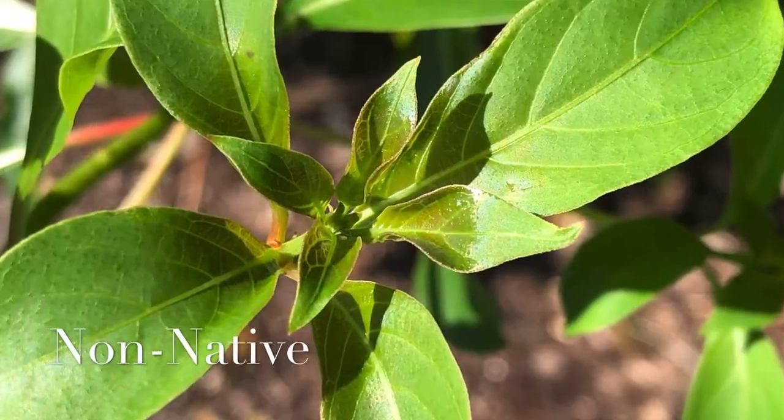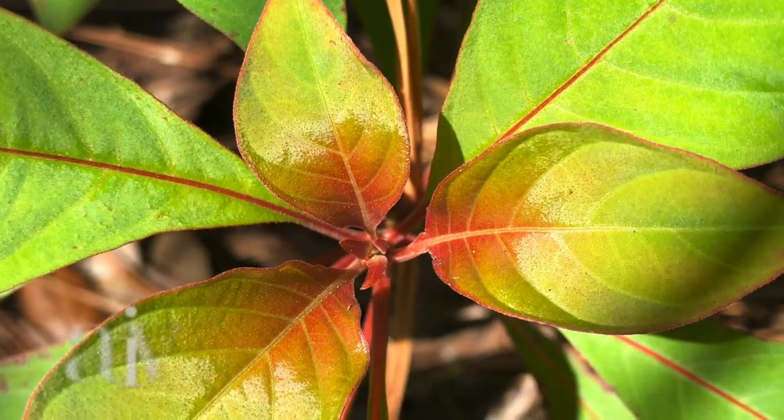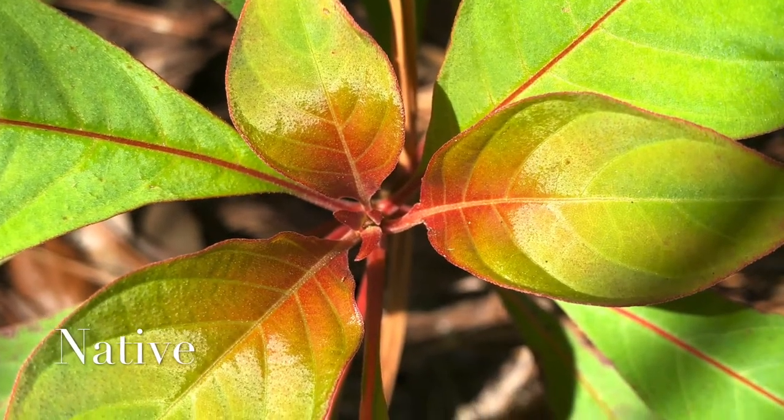Another feature is the whorl formation of the leaves — whether they grow in sets of two across from each other in even pairs of four, or always in odd sets like three and five. Looking at both my native and non-native plants, I haven't been able to distinguish a clear pattern. It seems like the non-native sometimes has even whorls and the native has odd, but I wouldn't say that's a definitive way to tell — use the other indicators instead.